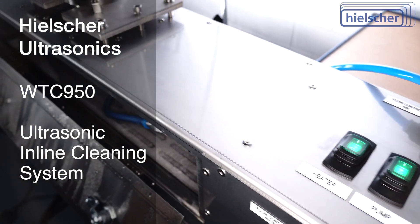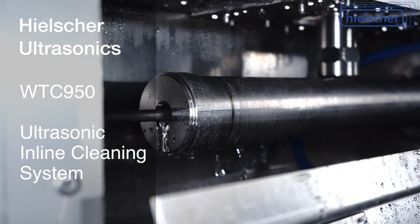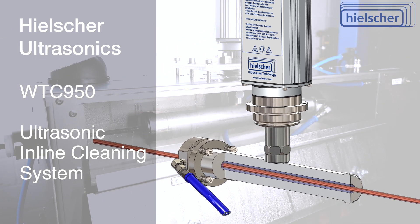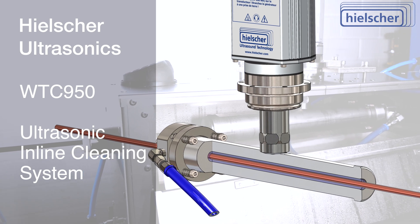The Hielscher ultrasonic cleaners have been specifically designed for cleaning continuous profiles, such as wire or strip. Unlike ultrasonic cleaning tanks, the entire acoustic power is concentrated within the cleaning board on the volume of liquid around the continuous profile.